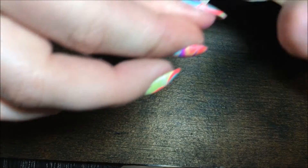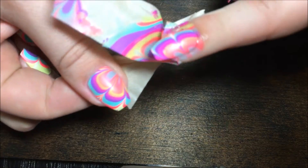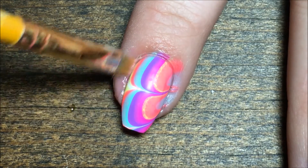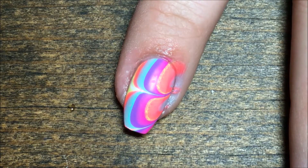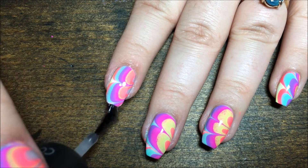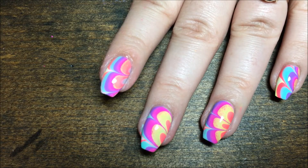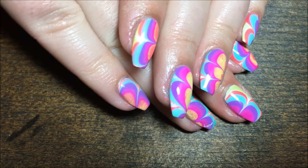Then I immediately take the tape off — sorry it was a little out of camera shot — but I'm just pulling off all that tape to reveal that I barely have any polish on my skin. I'm going to use my small brush and some acetone to clean up just a little bit of polish that ended up on my skin, then finish everything off with your favorite top coat. I use Salon Perfect.